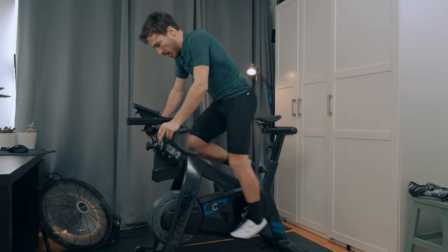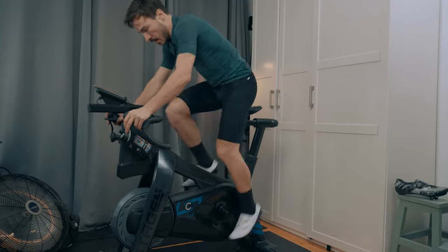It's now been a full month and 1,000 km riding the Stages SB20, and it's now time for me to give you guys my full detailed review on whether you should or should not buy this indoor bike.